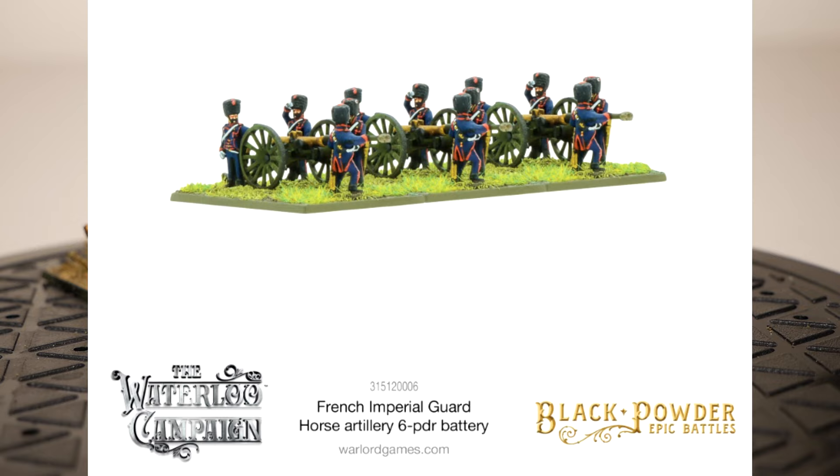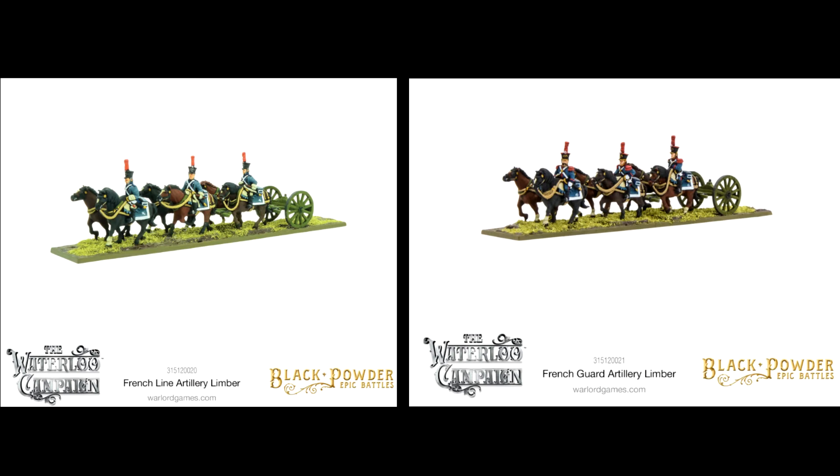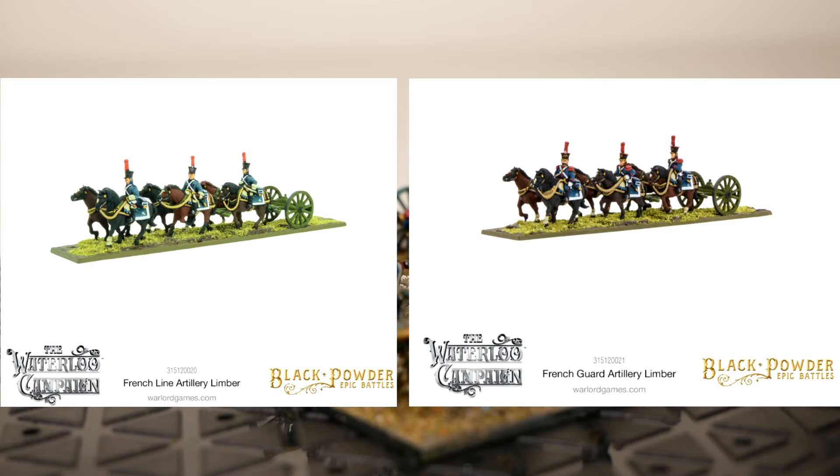We'll be covering standard horse artillery — not from the Imperial Guard — in a little bit. Here we have the line artillery and the guard artillery limbers. I'm just not currently looking to add those to my collection. I think they're beautiful models, but in terms of table space, it would take a little more time, effort, and space than I currently like. I'm going to keep that space for movement and models, and I have other ways I'm going to model my horse artillery without specific limbers. We'll talk about that in a little bit.